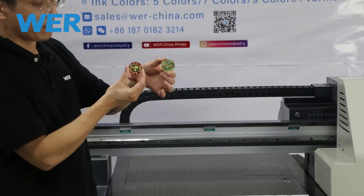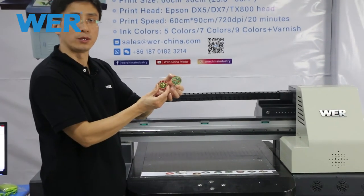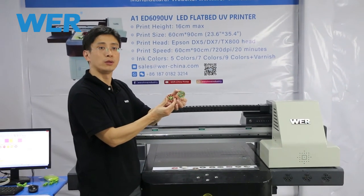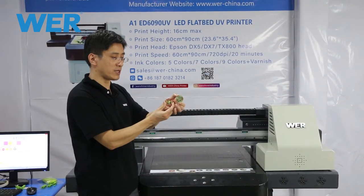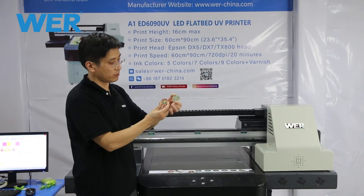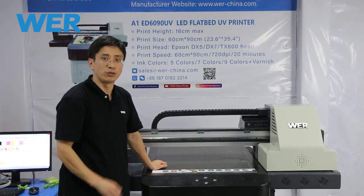If you have a similar-sized pocket chip, you can send your sample and material to us. We can make a sample for you, record it by video, and then ship it to you via DHL. Today we only made two videos.